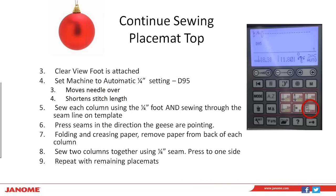Our Clearview foot is attached. We're going to set the machine to an automatic quarter inch. We already have that quarter-inch foot on with the guide attached. On the Janome 8900, there are quick-select features on the front of the machine for favorite stitches. One is your quarter-inch stitch — it's D95. It does two things: it moves the needle over to the proper position for a quarter-inch seam allowance, and it shortens the stitch length in your machine. 1.8 is a little short, but sometimes I bump it up to 2.0 — it's a perfect seam setting for your quarter-inch foot.